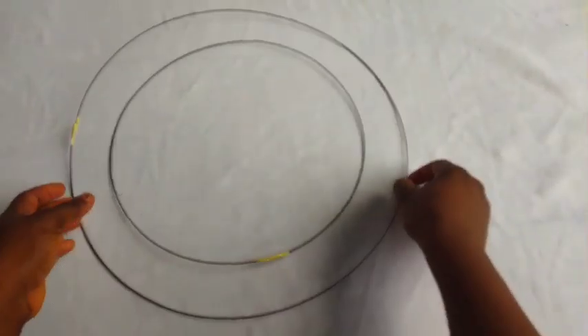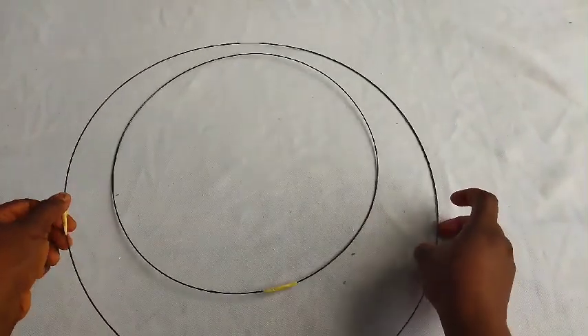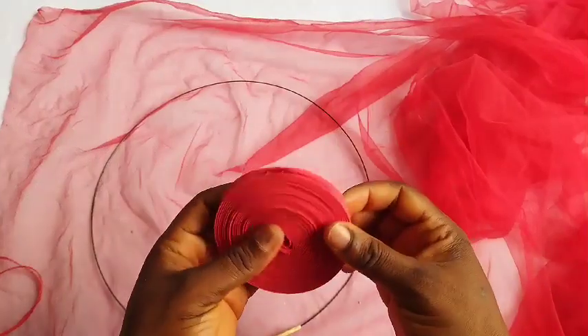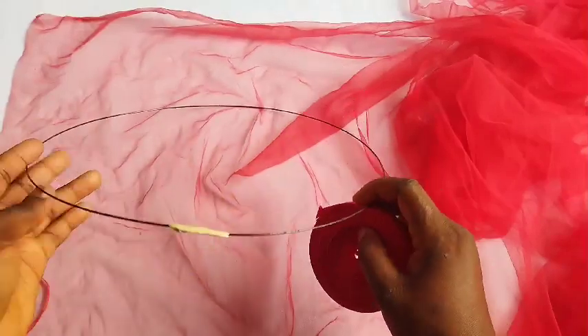I cut out two pieces of this — you can see it. The biggest one measures 52 inches and the small one measures 40 inches. Normally after wrapping up the edge, I use a bias to cover it up.